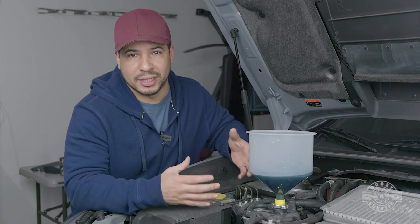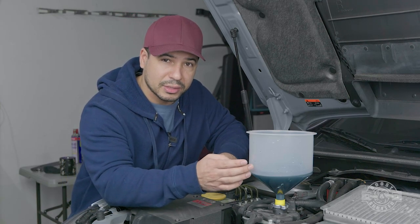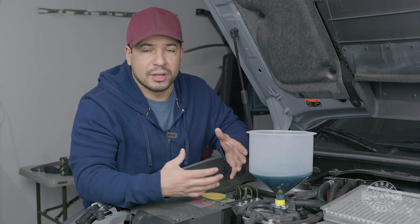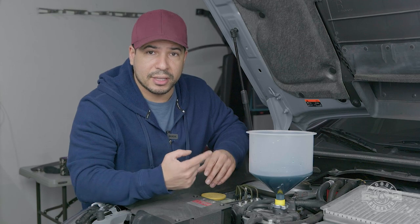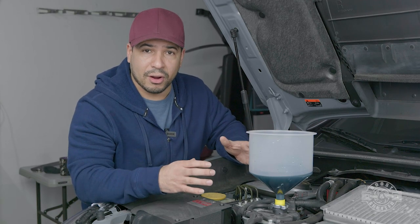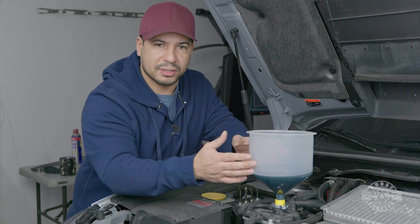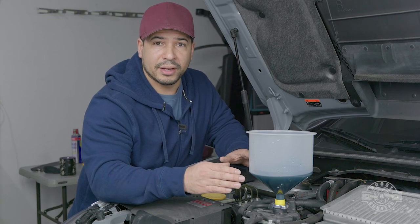We've put as much coolant in as the system would take, so it's mostly full, but it still has those pockets of air to work out. The air still in the system needs to find a way out. To have coolant completely flow through the entire system, we have to allow the engine to come to temperature so the thermostat opens and allows coolant to flow. We also have to turn the heater on max heat to allow coolant to flow through the heater core as well.